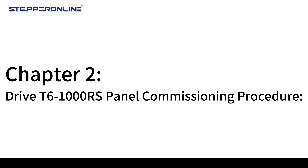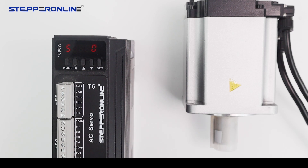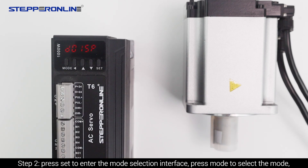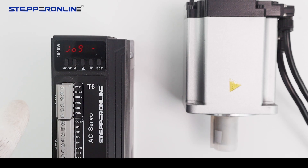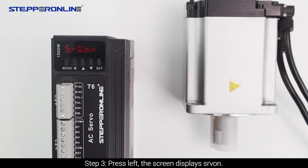Chapter 2: Drive T6-1000 panel commissioning procedure. Step 1: Make sure the device is well connected and power on. Step 2: Press SET to enter the mode selection interface. Press MODE to select the mode. When the screen displays AF-JOG, press SET to enter the motor trial run mode. Step 3: Press LEFT — the screen displays SRV ON.